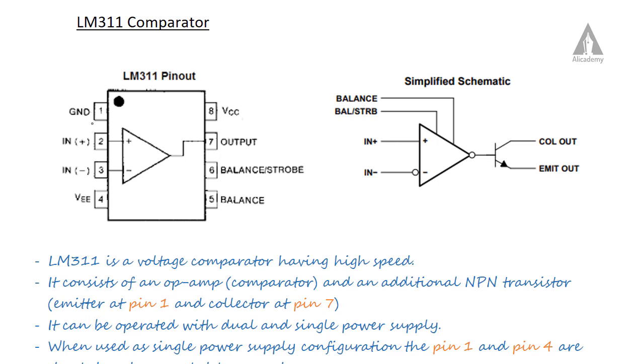Starting from pin 1, the first pin is ground or emitter out. Pins 2 and 3 are the input pins: pin 2 is the non-inverting input and pin 3 is the inverting input of the operational amplifier. Pin 7 is the operational amplifier output.